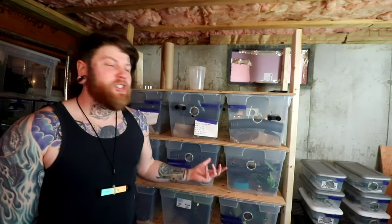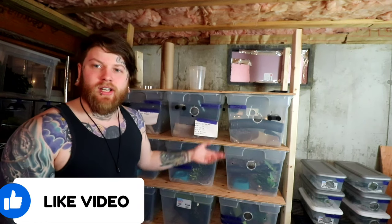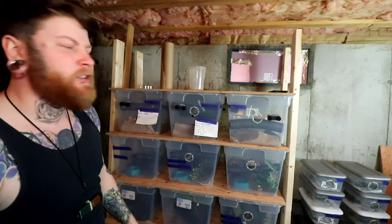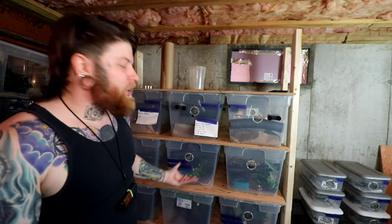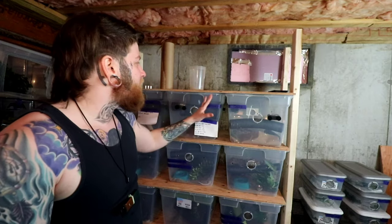It sounds like a super easy process, and I too thought it was a super easy process — then I started building it and that's when my world came crashing down. On the dry-lock, don't let the Home Depot guy oversell you. I bought two tubs and used about half a tub doing two thick layers. One regular paint-can size will do the job. But before you head to Home Depot, let me explain the mistakes I made and how you can get supplies cheaper.